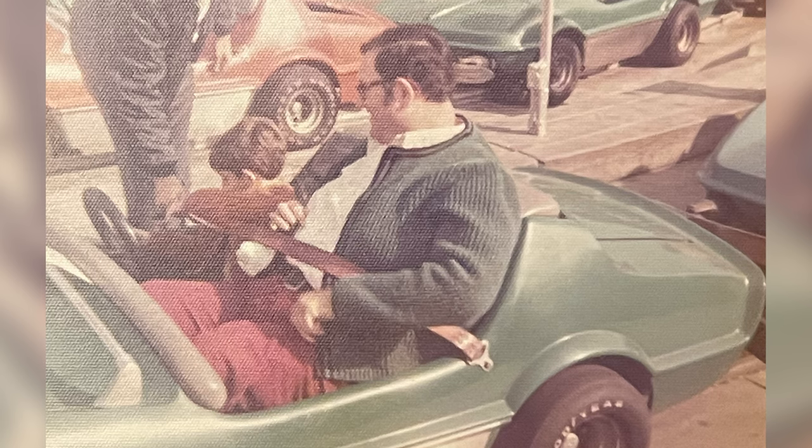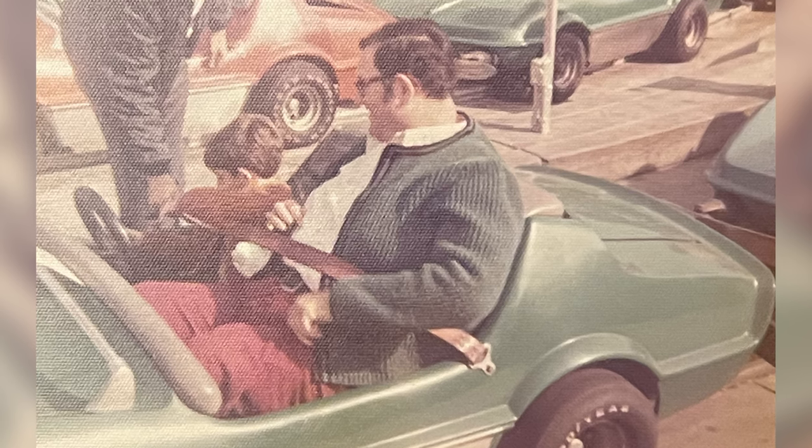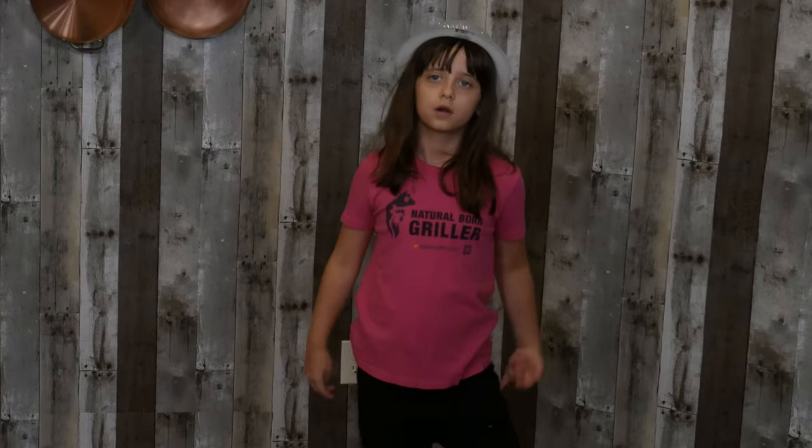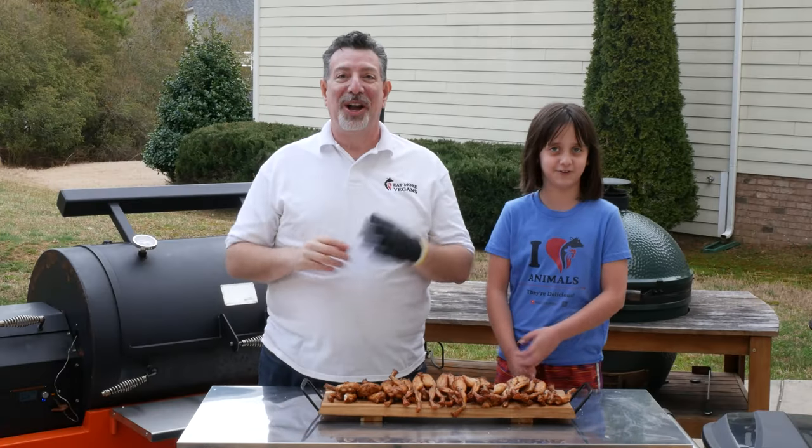I think that lesson defines a lot of what I do today. Even on the YouTube channel, I want to have the best content I can have. I want to tell the best stories. I want to cook the best food. I want to be the best that there is. I think that all comes from my dad. I miss my dad. He died almost 13 years ago, but he lives on in lessons like that and the guiding principles he gave me that I still use every day, and I try to pass on to my daughter, and hopefully she'll pass those things on to her kids someday.